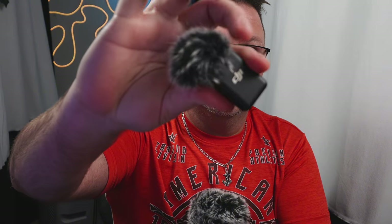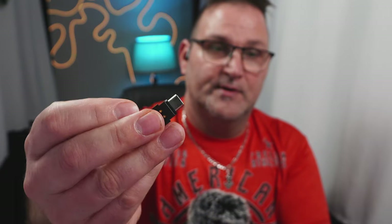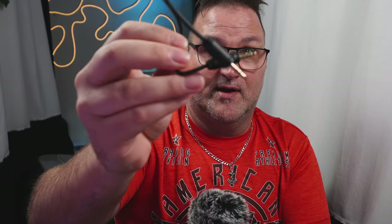The DJI mic comes in a soft pouch, and you get the transmitter, the receiver, an Apple adapter, a USB-C adapter, a TRS adapter for your digital camera, and a charging cable. That's it for the single one. I'll leave affiliate links down below — any affiliate links help me buy more products for the channel. I'm just here to build the community and give you that honest review we all need.